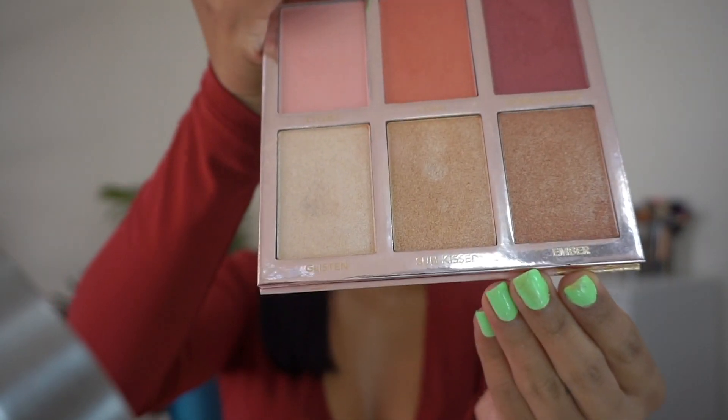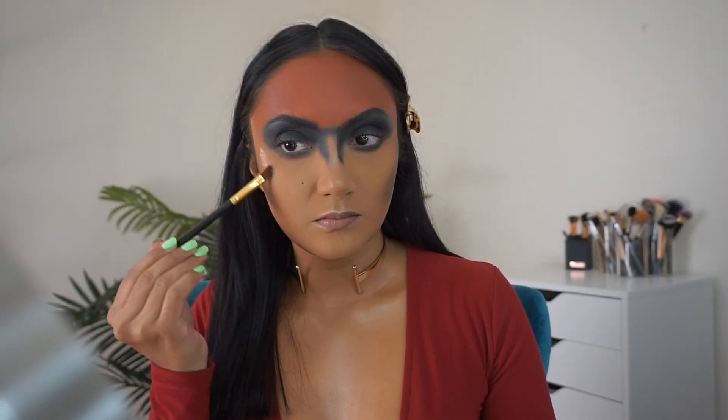Now using the BH Cosmetics Blushing in Bali palette to highlight with the 104 brush.